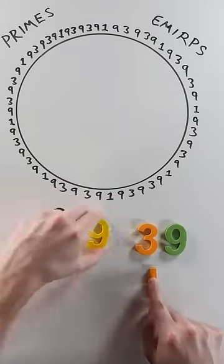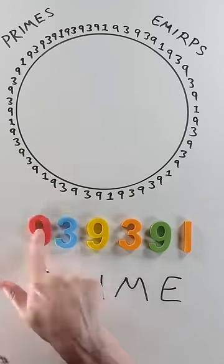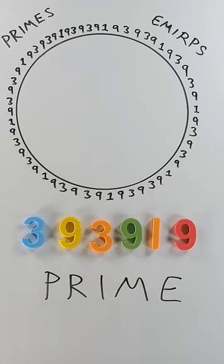Move the first digit to the end and you get 939391 — also a prime. Do it again and you get 393919, also prime!